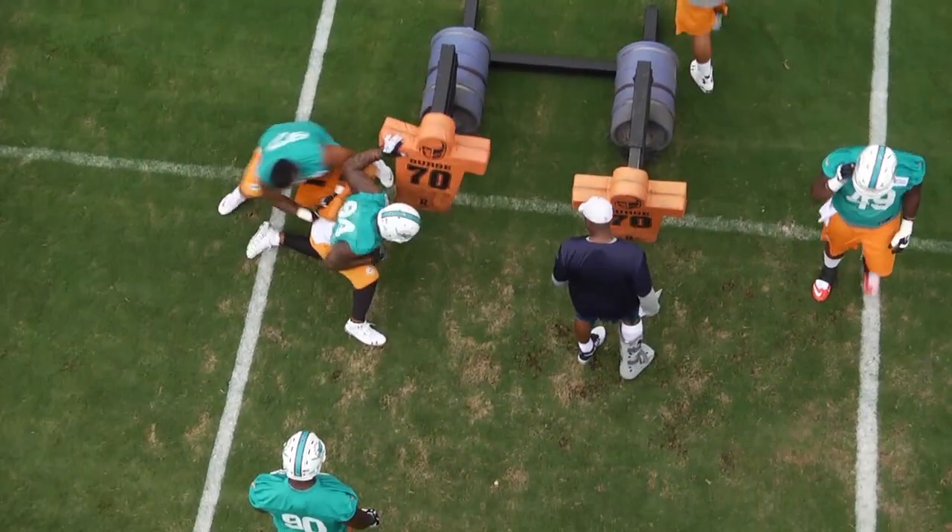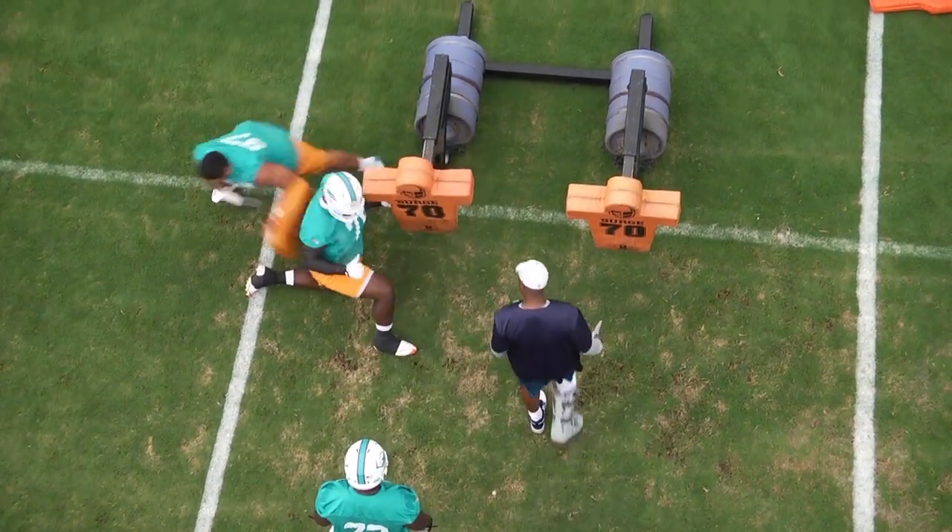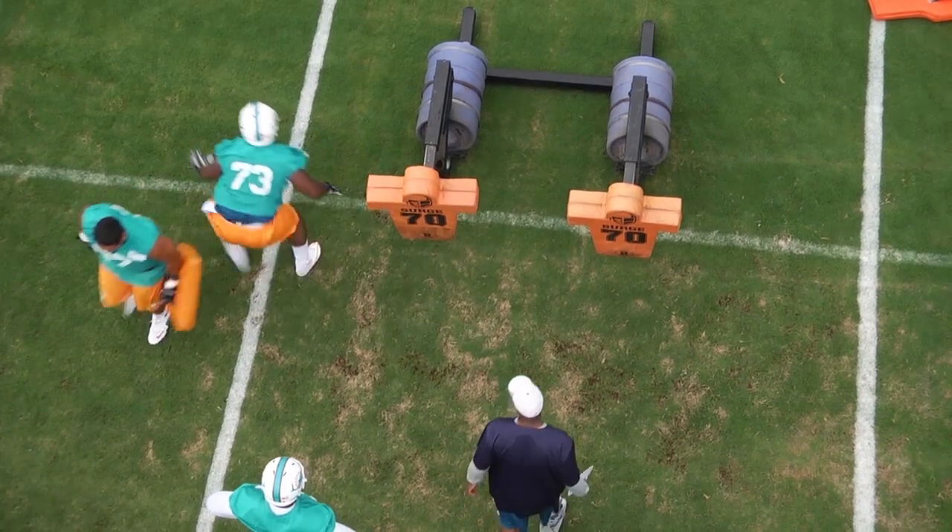Again Coach, we appreciate you joining us today. Thanks for learning from the Miami Dolphins on how to defeat a double team. As always, good luck this year, and we hope to see some of these drills on your practice field.